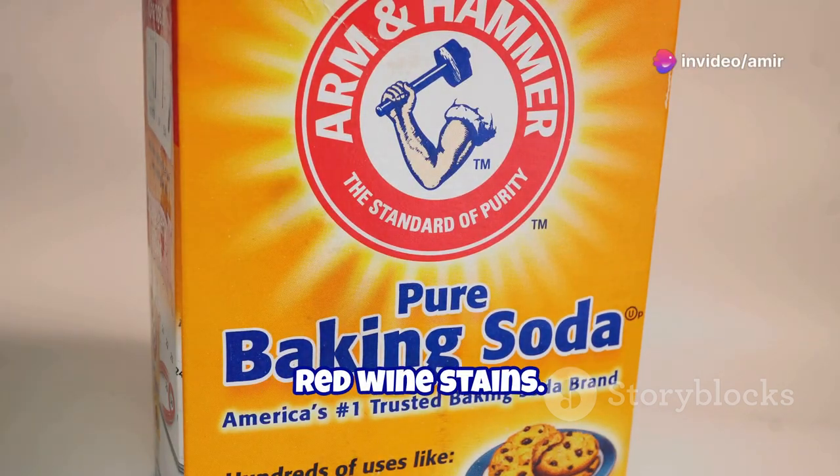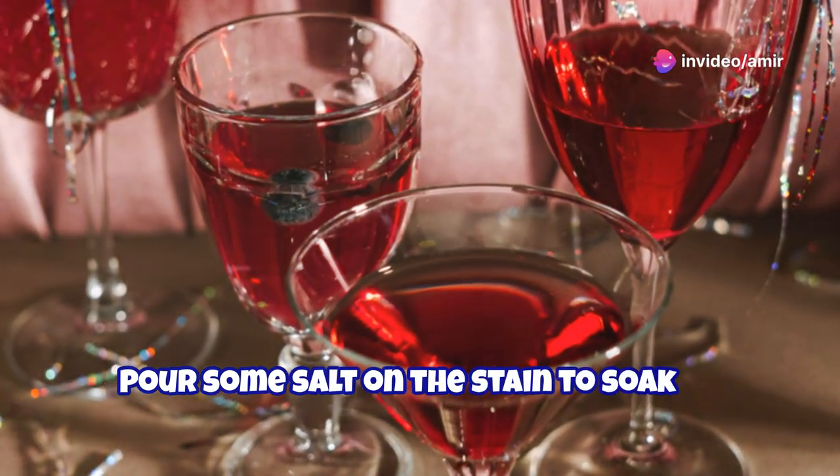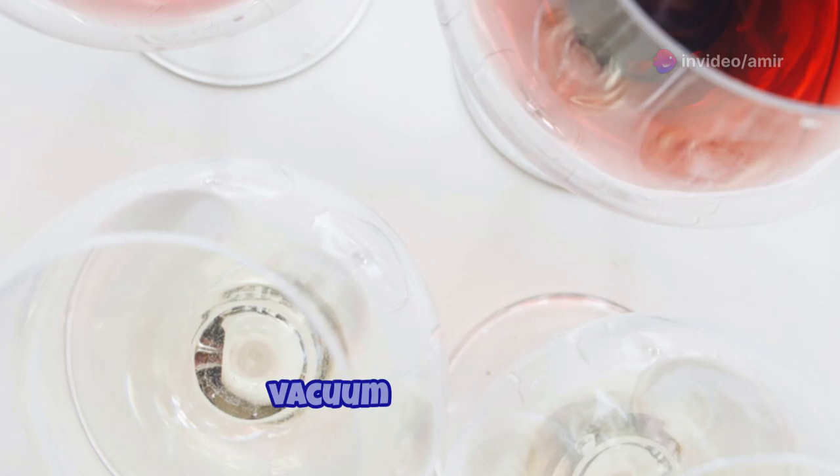Finally, red wine stains. Pour some salt on the stain to soak up the wine. After it dries, vacuum up the salt.